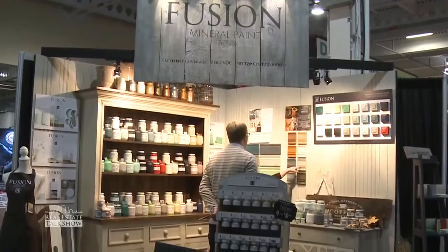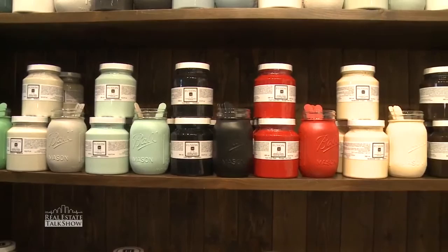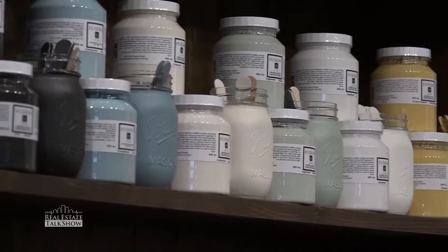Well everybody, nothing like coming into a space and going wow — it's beautiful. And of course when we're talking paint, we're in our element right Maria? We always talk about colors, and we've got tons of colors here. This is really interesting because it's Fusion Mineral Paint, and it's a mineral-based paint.